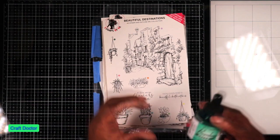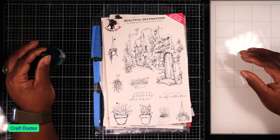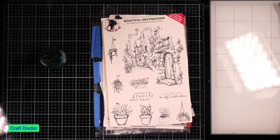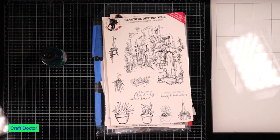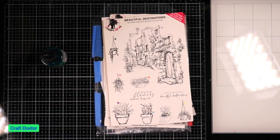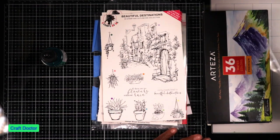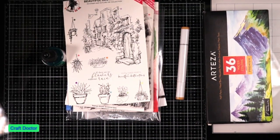I wanted to use some of these liquid inks and judge them against watercolor, Copic markers, and watercolor pencils, because I was trying to see if I really liked these color mediums. What I realized is I don't like color pencil, I don't like watercolor pencil, and I'm not that happy with my watercolor paints. The only thing I seem to enjoy using as a medium is my markers.